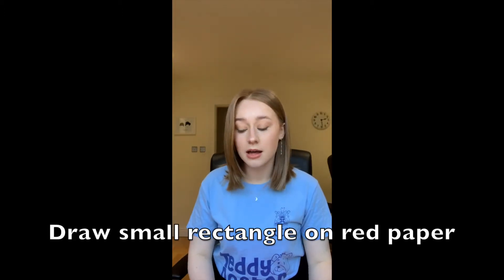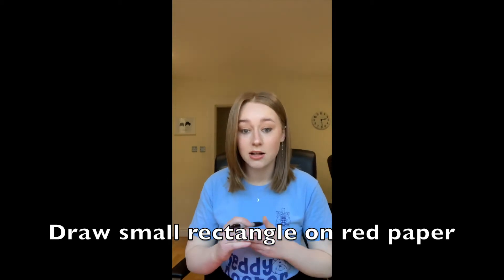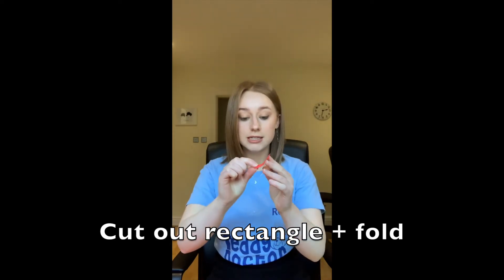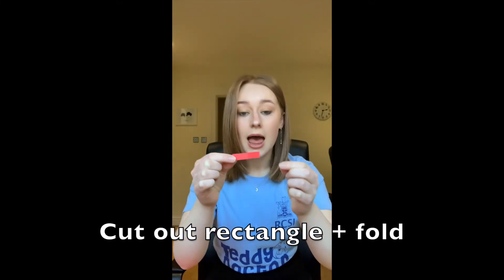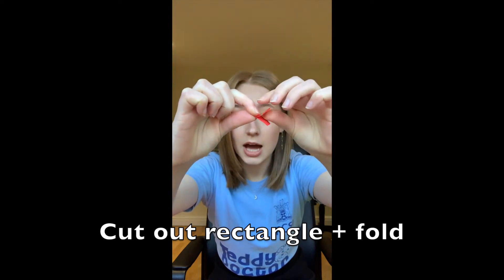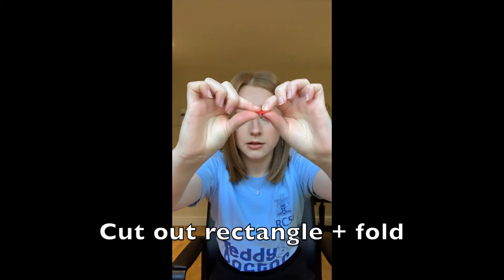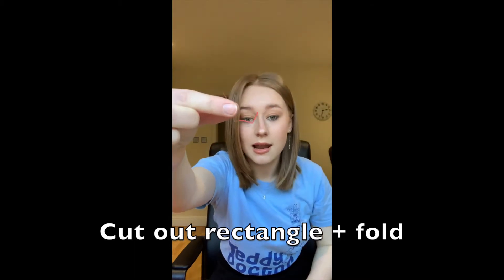Now it's time to make the frog's tongue, so we're going to take our red sheet of paper and draw a small rectangle on the paper, and now I'm going to cut out this red rectangle. Now our red piece of paper is ready — we're going to fold it in half, then open it up, and fold it in half again. Once folded, we're going to take one of the sides and fold it in half again so that when we open it back up it should be nice and curly, just like a frog's tongue.